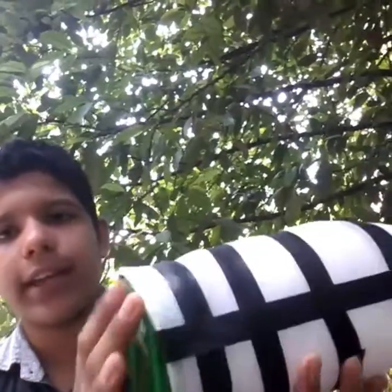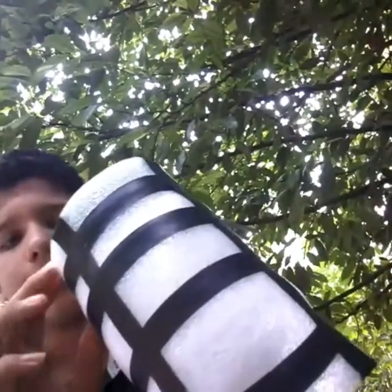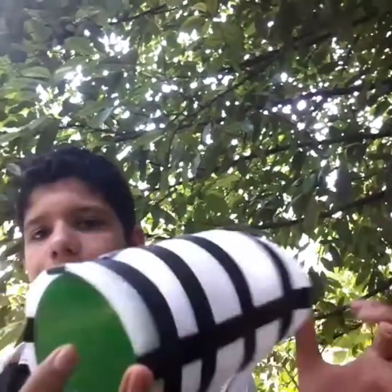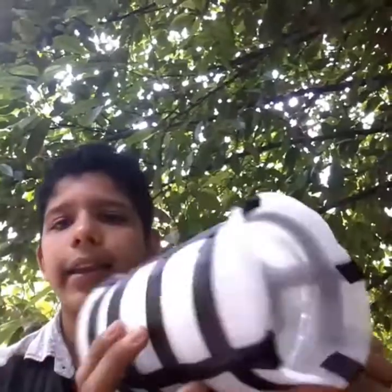I am going to put this in the water. So friends, I am going to put it on the water in the middle. You will be able to remove the blue and the other ones — we will be able to remove this.